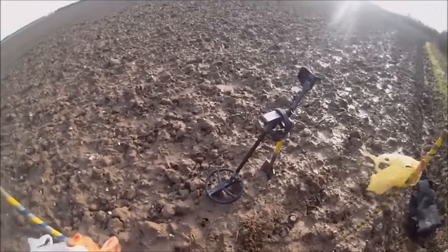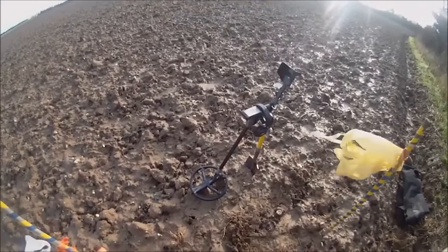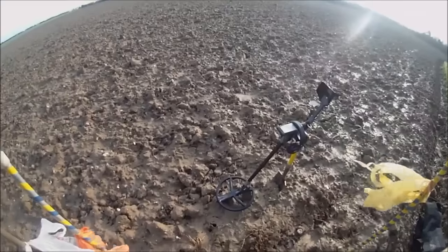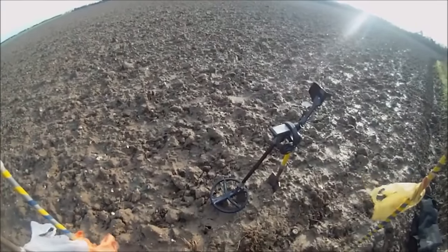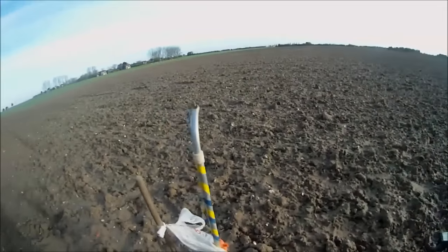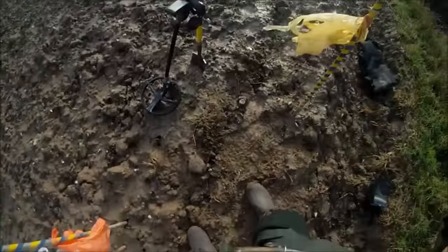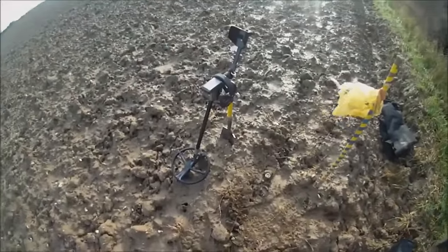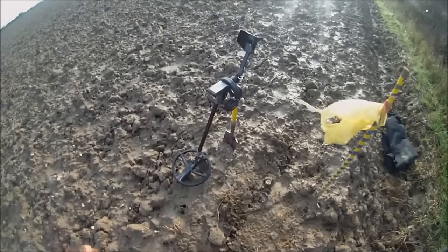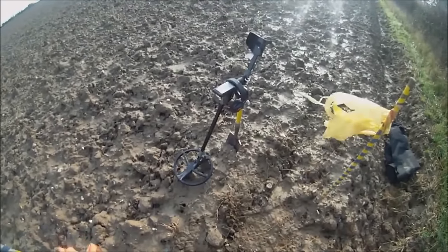Morning all, back on a 30 acre field after 10 days of non-activity due to heavy rain. Luckily the soil is nice and sandy and I've walked onto the field down to where we're going to start detecting — it's pretty solid. Looking forward to a good day. Using the Deus with Gary's hot program with tracking and the 11 inch coil for the full day.